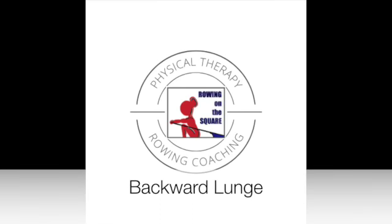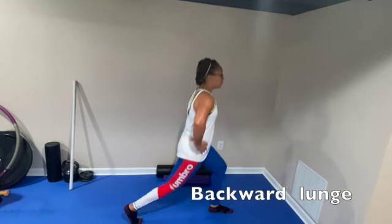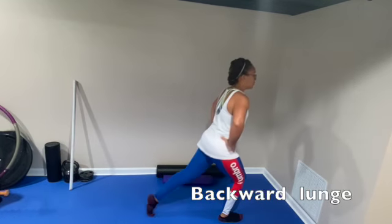Backward lunge. Standing tall with hands on hips, step back, lower and come back to the standing position.